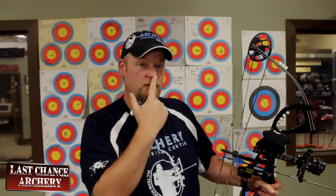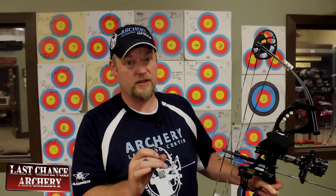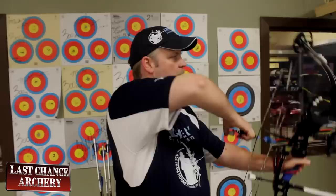I prefer to touch my nose on the string because that keeps the relationship between my eyeball and the peep the same, and for me that's just more comfortable. But I've known tons of archers who are hugely successful even though their nose isn't touching the string. Here's what my anchor looks like — I anchor just a little bit higher on my face so that I can touch the string there.